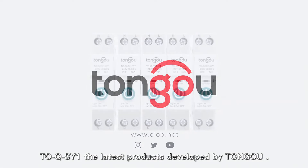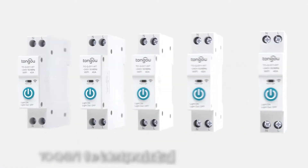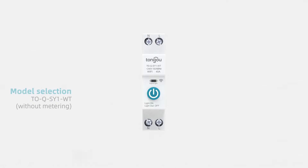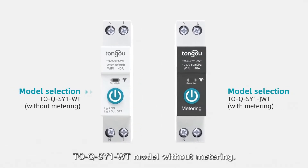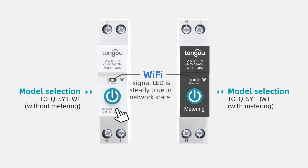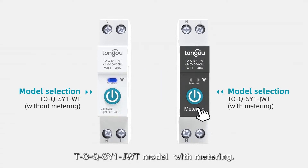ToQSY1, one of the latest products developed by TongO. ToQSY1 WT model without metering. ToQSY1 Jude model with metering.